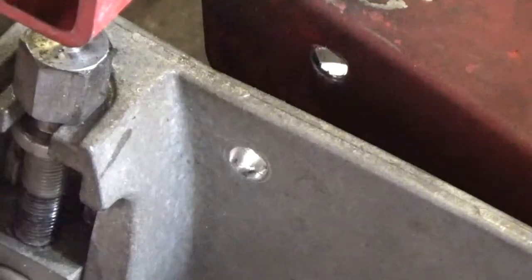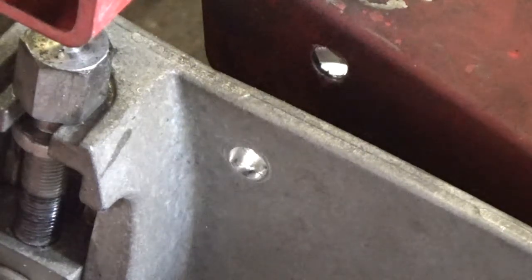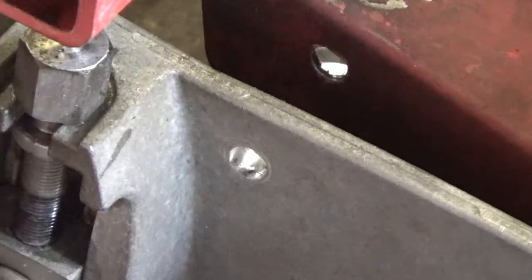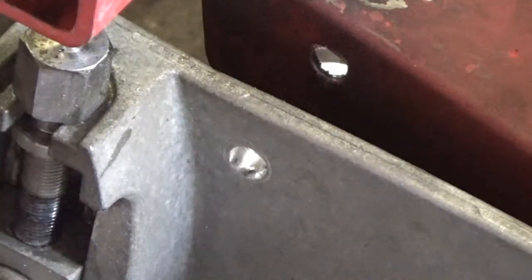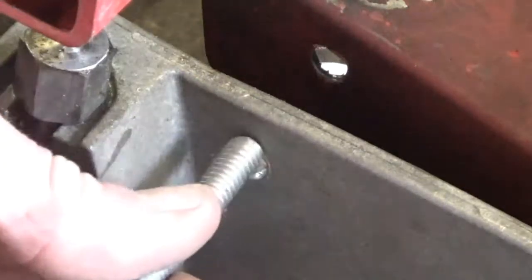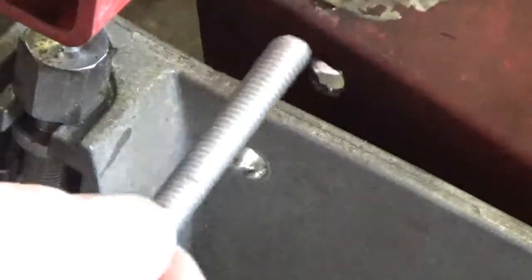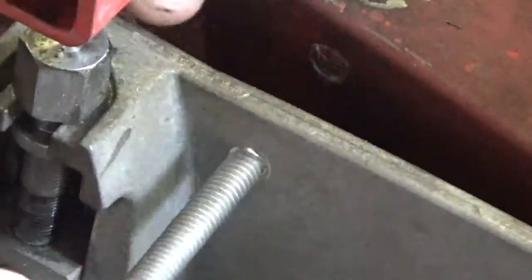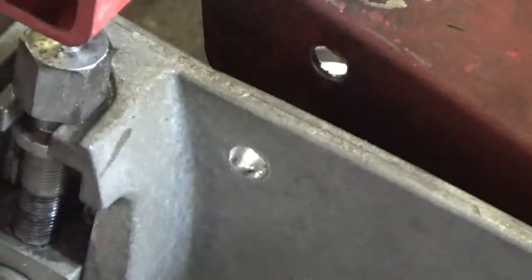I'm using five sixteenths carriage bolts because I want to take advantage of the square head - it's threaded all the way up. That way I can put it through and run a nut up, then tighten it up so it's movement-free against this side. The nut will be on the other side and that'll hold this steady so when it can't move, it'll stop this from pushing down. All we've got to do is get our nuts in there and tighten it up, then do one more.